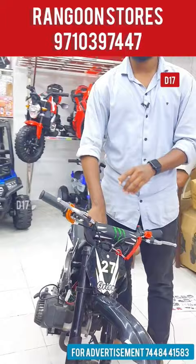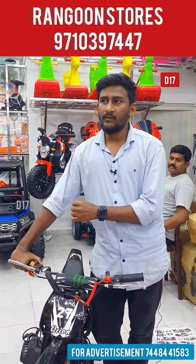We have the link in the shop and in the comment section. We have the same models. We will try it in the shop.